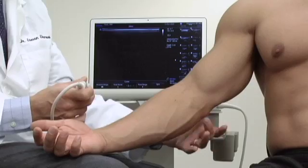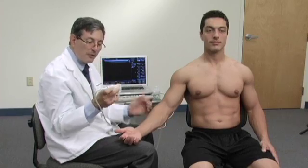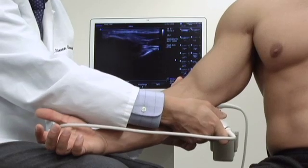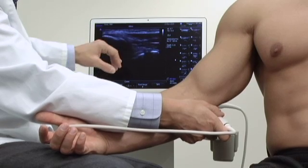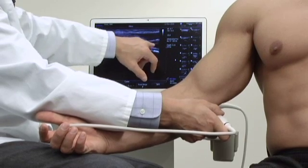Next we're going to evaluate the medial side of the elbow at the area of the common flexor tendon, where we commonly will see golfer's elbow. I'm going to place the probe so that the proximal end, the notch side on the left, is over the medial epicondyle. I'm going to align that with the flexor tendon right here. The flexor tendon of the elbow is very short, so we'll see that this is tendinous here and then the flexor muscles of the forearm are here.